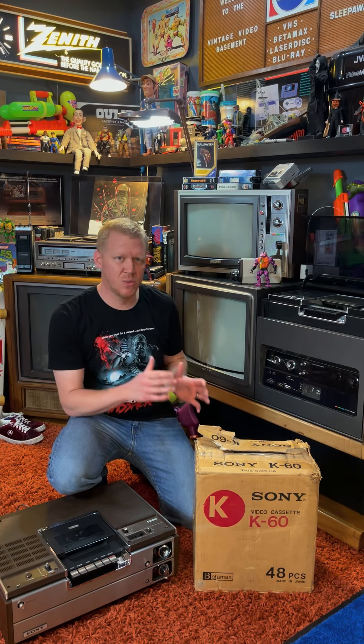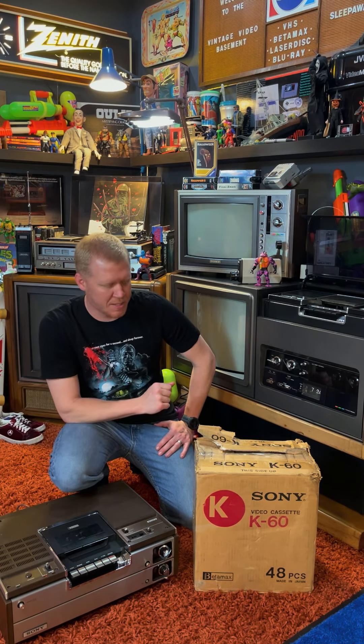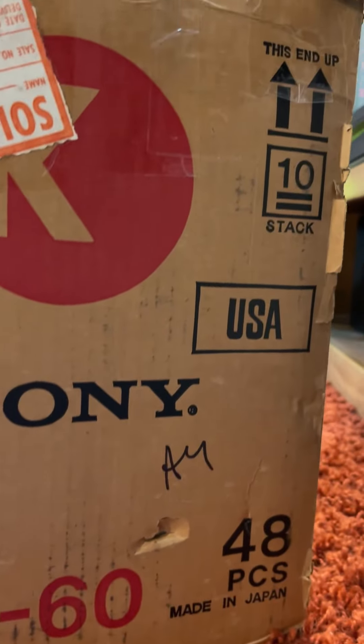Back then, if there was a show or a movie coming on TV that you wanted to watch but couldn't — you had some other plan, something else to do — this was finally the answer to that problem. It allowed you to record whatever you wanted to watch and have it on tape so you could go watch it later. And in order to do that in 1975, these would have been the tapes you would have gotten.